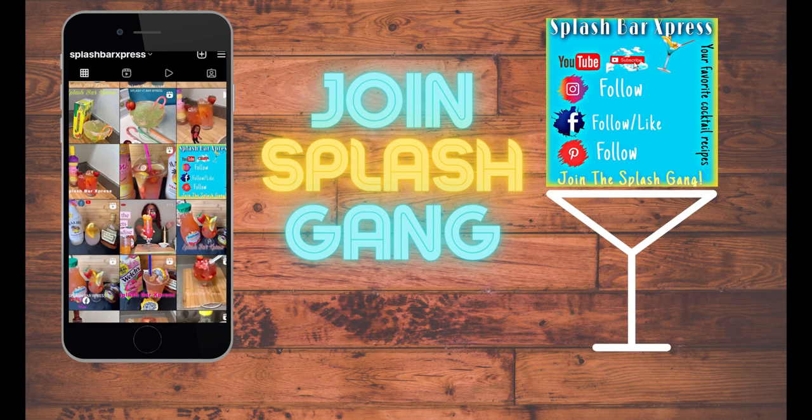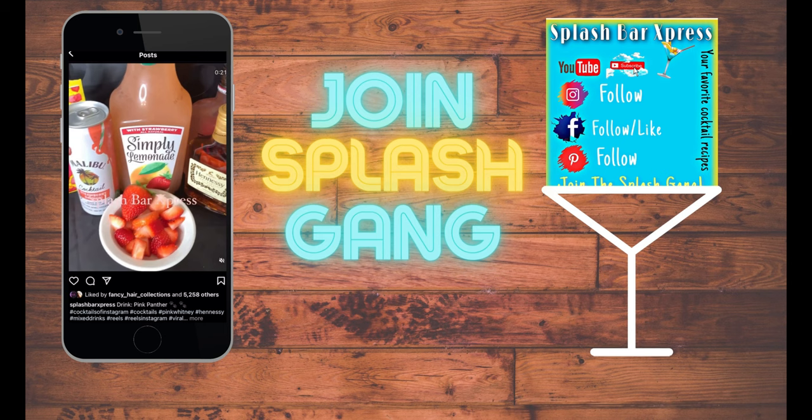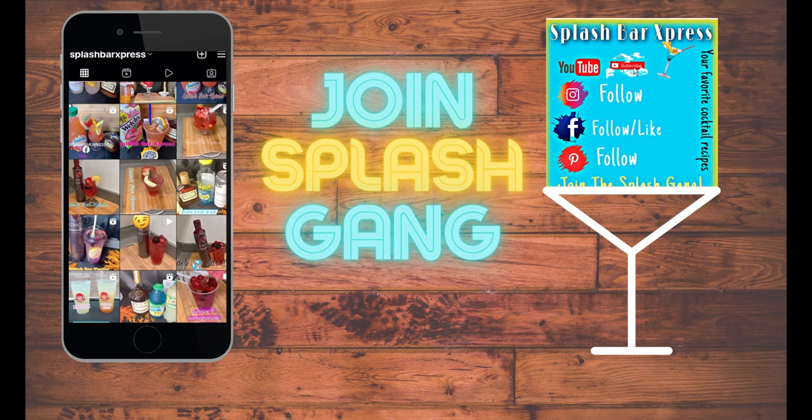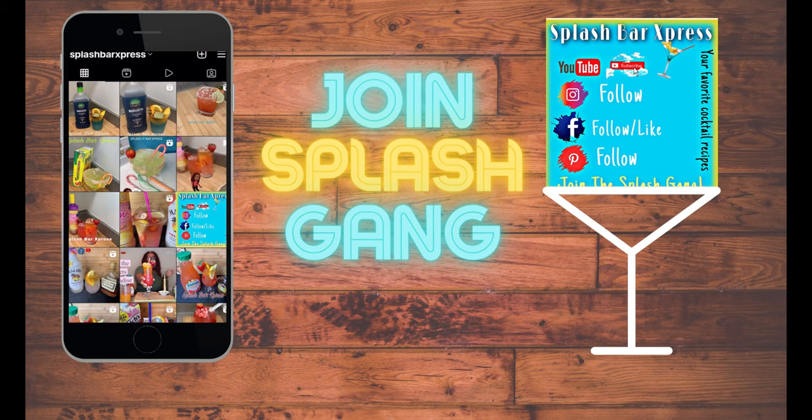Welcome to Splash Bar Express, where every hour is happy hour! Make sure to like this video and leave a comment. You can also follow on other social media platforms like Facebook, Pinterest, and Instagram at Splash Bar Express. Let me know what your favorite recipe is, and if you got any drink requests, drop that in the comments too.